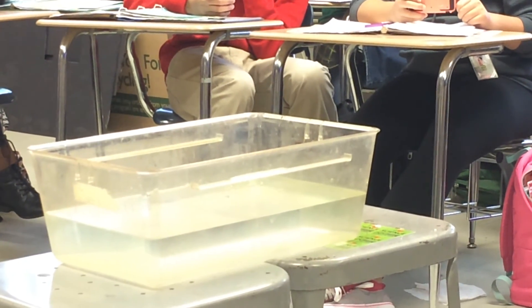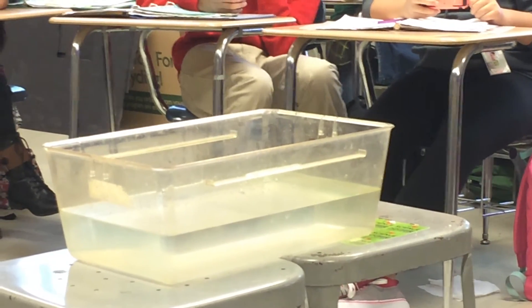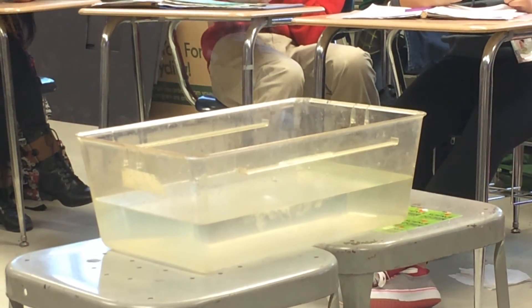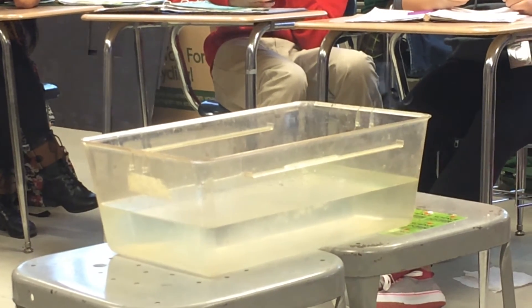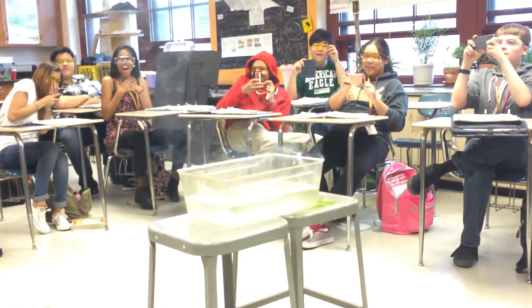Here we go. Okay, I want to see. All right. Drop the little thing — it's much bigger. This is much bigger.